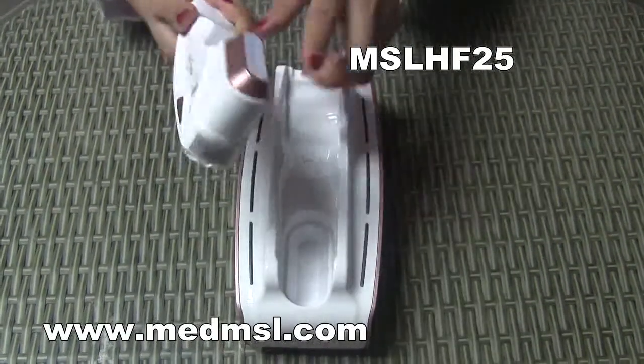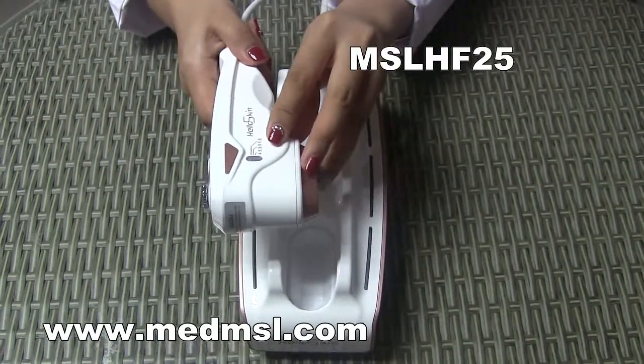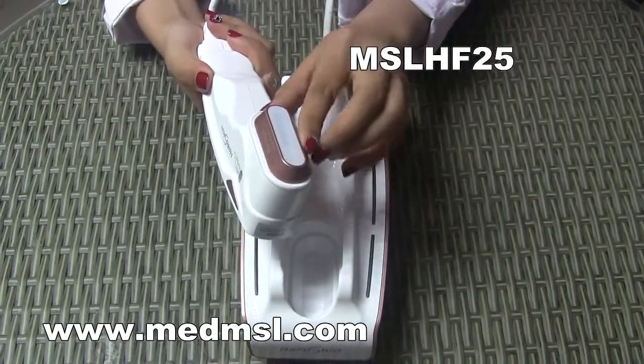It has one probe. One probe has three depths: 4.5, 3.0, and 1.5. The probe is not consumable — it has endless shots.